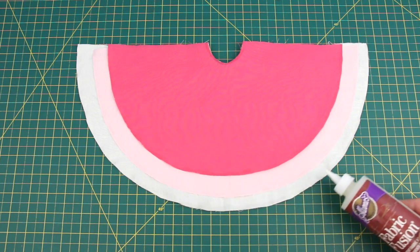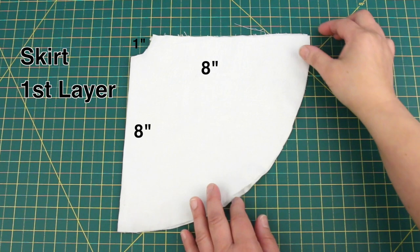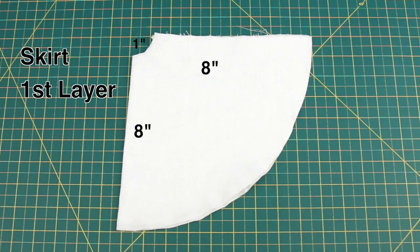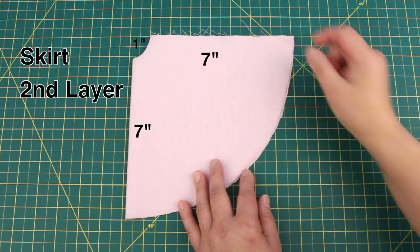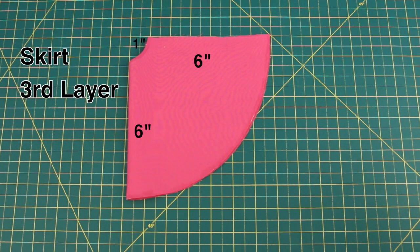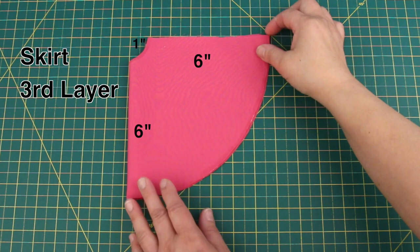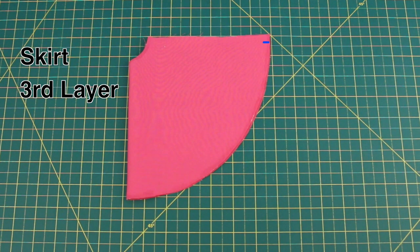Here are the measurements for the first layer: 1 inch hole in the corner and 8 inch length, so the radius from red dot to red dot is 9 inches. Sew along the open edge. The second layer is the same as the first layer except it's 1 inch shorter — sew along the open edge. The third layer is the same as the second layer except it's 1 inch shorter — sew along the open edge.